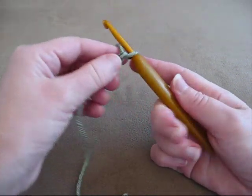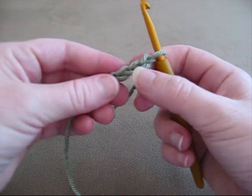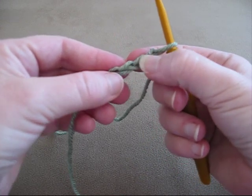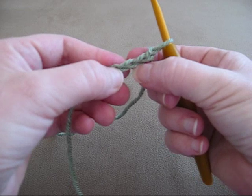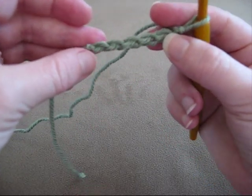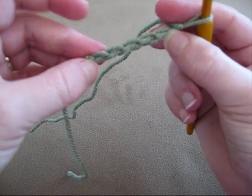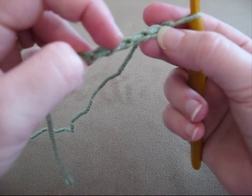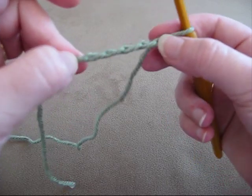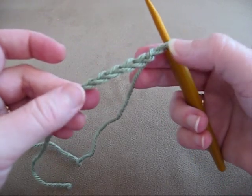Now, with a chain stitch, you've got the top loop at the top, you've got the bottom loop on the bottom, and if you spin it over, you've got the back loop — and that's just one loop on the bottom of the chain. And that's how you make a chain stitch.